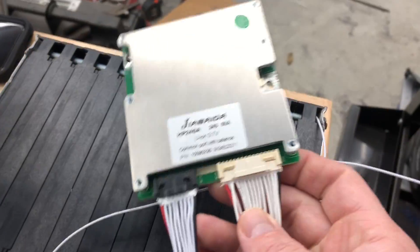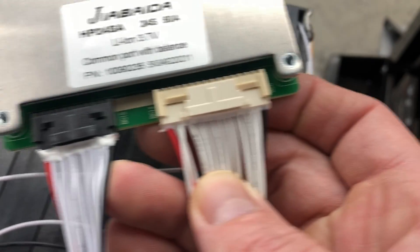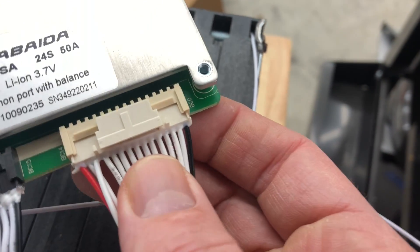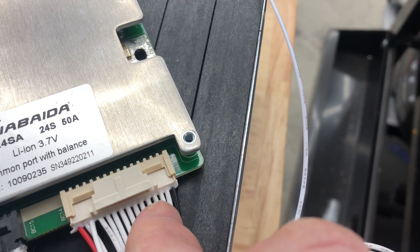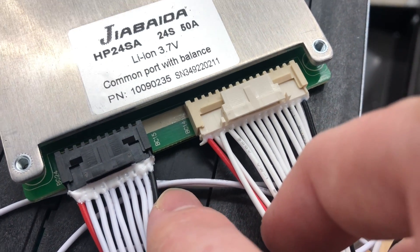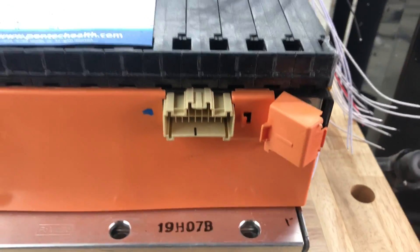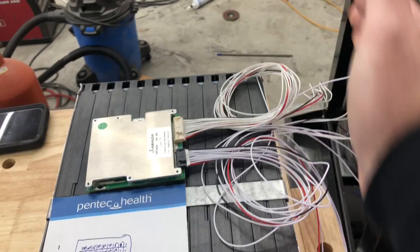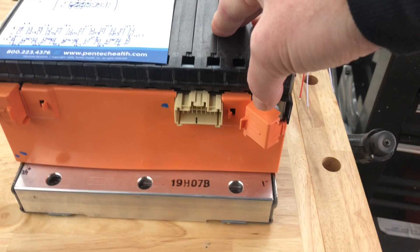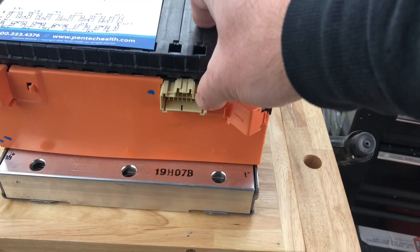Now on my BMS — whatever BMS I have — I know that the left side is the positive of the pack and this is my negative. BC0 is my battery negative, and then it goes one positive, two positive, three positive, four positive, all down the line — this red one is my 14 positive, this black one is my 15 positive — until I get all the way to 24 positive. I connect each of those to each of the appropriate pins. I'm going to mount this on top: all the odd ones go one way, all the even ones go the other way, and you connect them to the socket either by wiring into a matching socket or connecting directly to the wire.